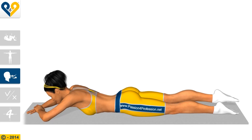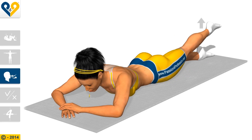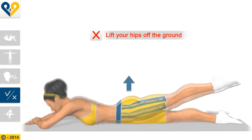Breathing. Common mistakes: lift your hips off the ground.